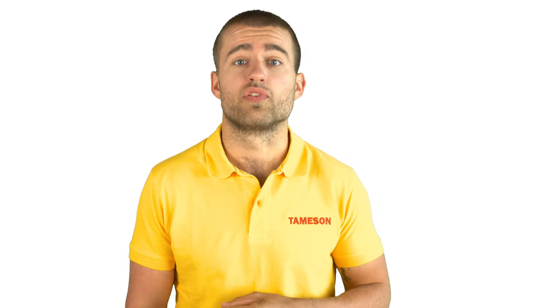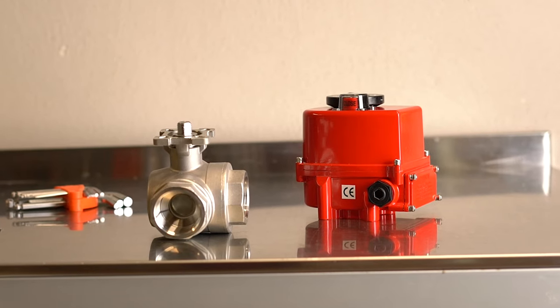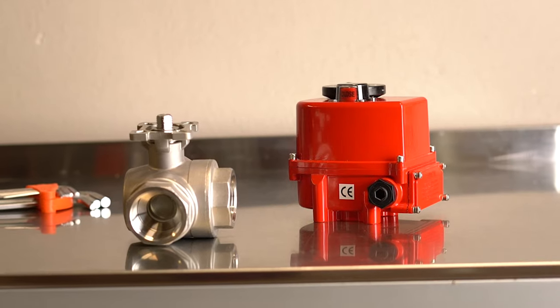Three reasons why the AG5 actuator is the perfect product for you: it has a reliable and gradual motor, the modulating version allows proportional control, and the limit switches, manual override, and overload protection are present by default.